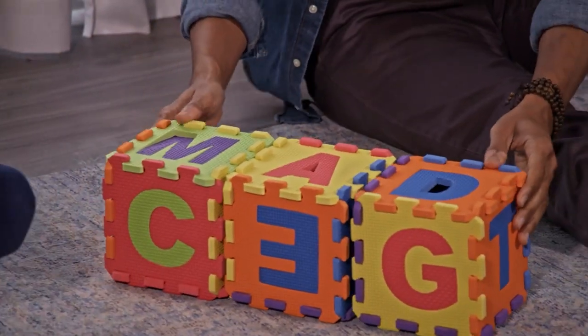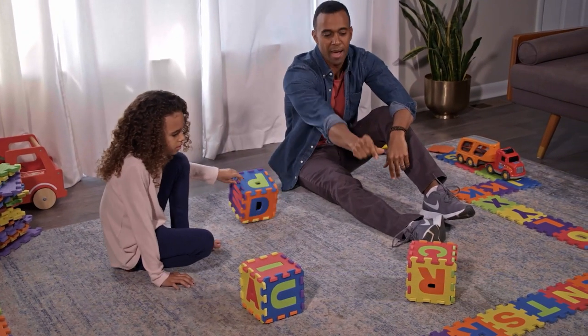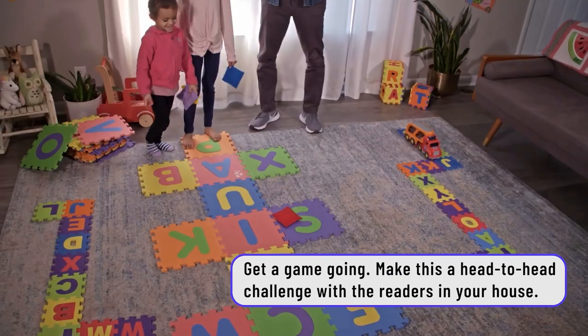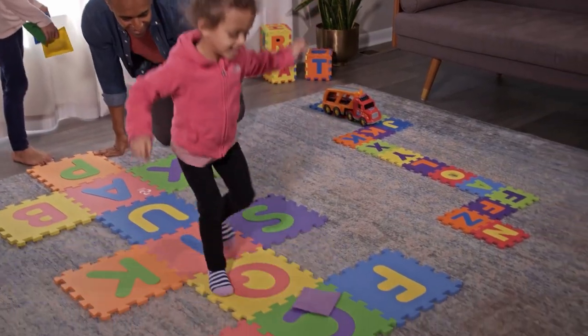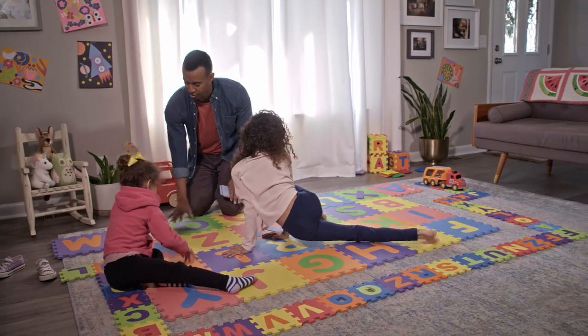We had a ton of activities we were able to do with these mats, whether it was ABC Dice or ABC Roadway. They had a lot of fun. With the ABC Dice game with Isla, we tried to make it more competitive by adding a ticking clock. These ABC floor mats are a great way for you and your kids to get your minds and bodies moving. So go for it — let the games begin.